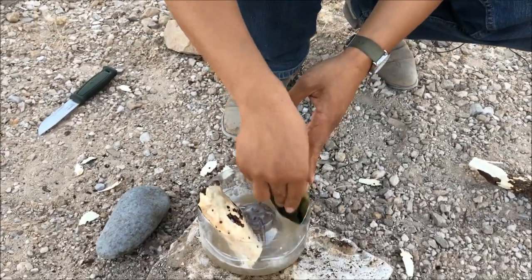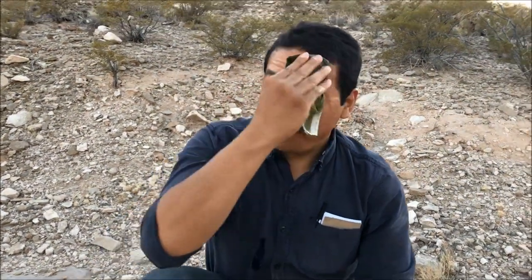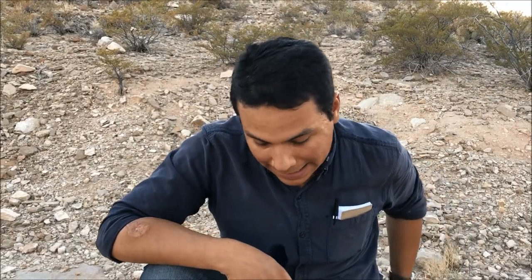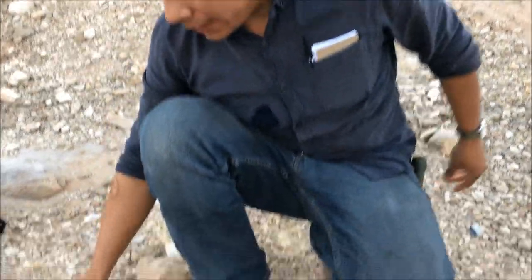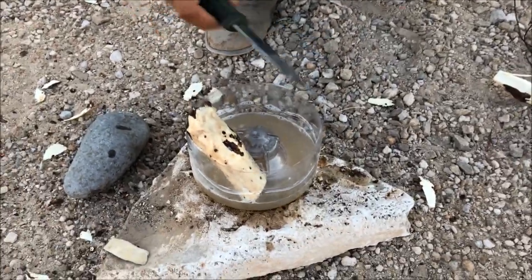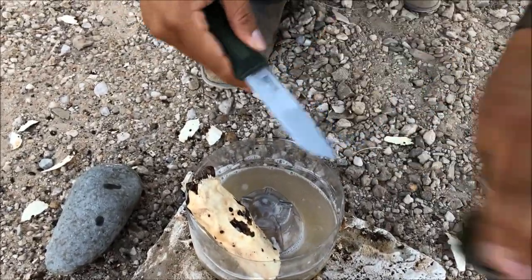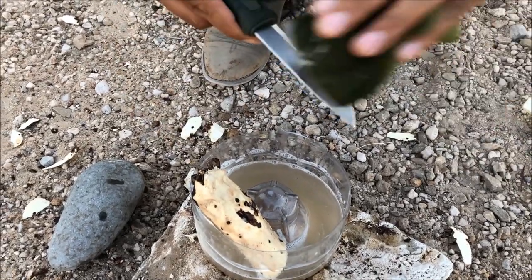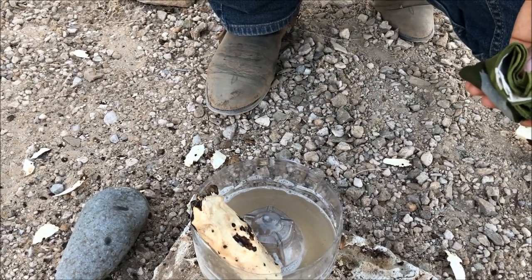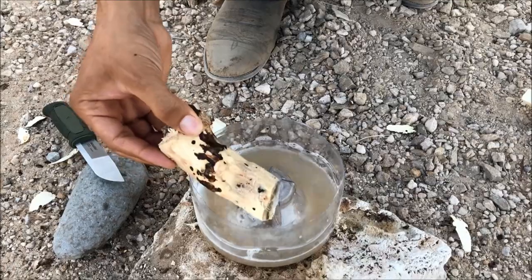I'm going to get some of this dust and sweat off. That feels good. There you go — yucca root soap.